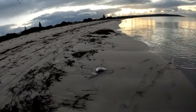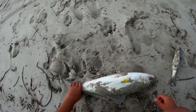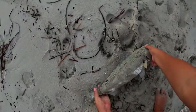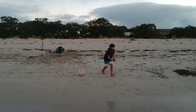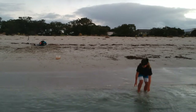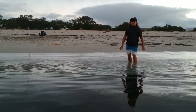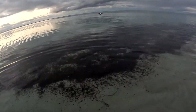Nice big salmon. Here we go. Sweet. Nice fish. There he goes. Off he goes.